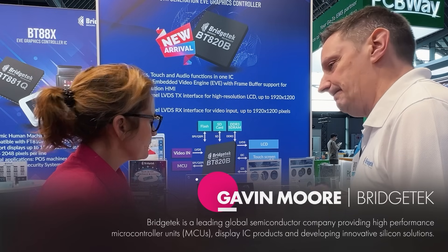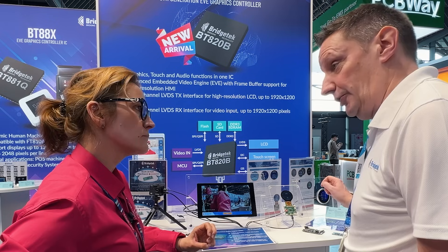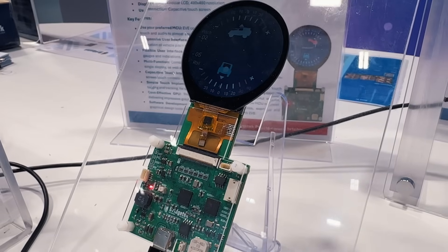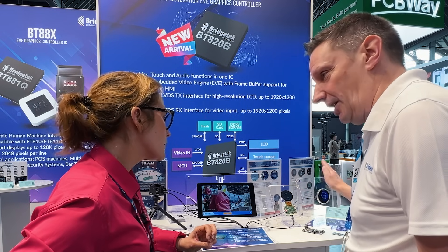This is a previous version of our EVE — our Embedded Video Engine. It's a controller that allows graphic displays to be run by an MCU simply over SPI or quad SPI. The last time I showed you this, we were talking about a 4x4 vehicle and this inclinometer would be on the dashboard.